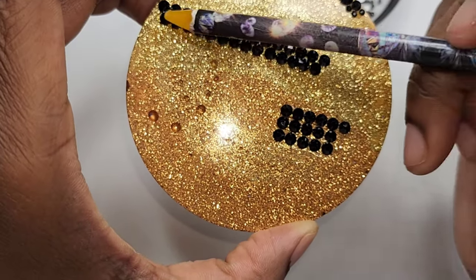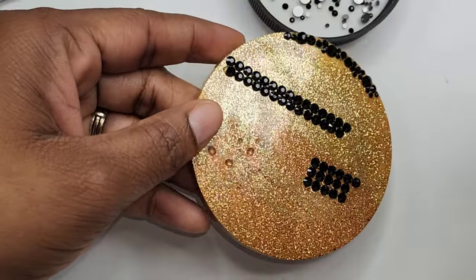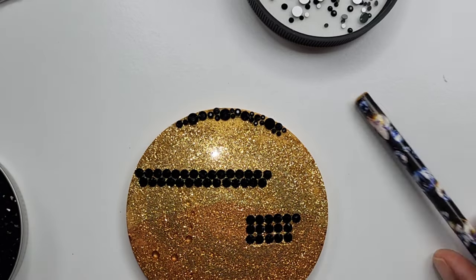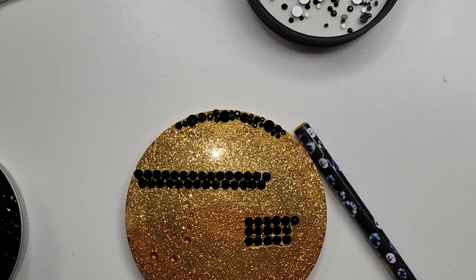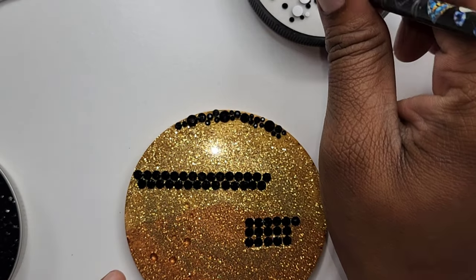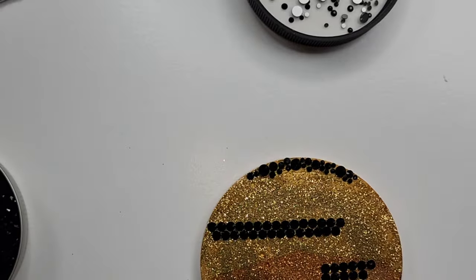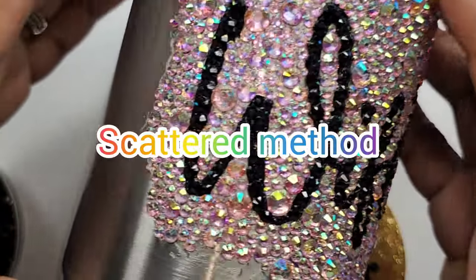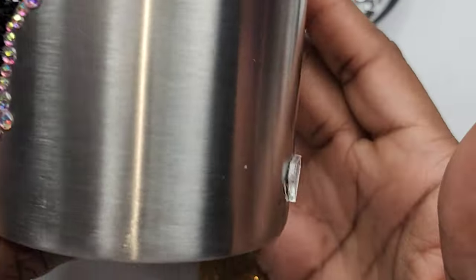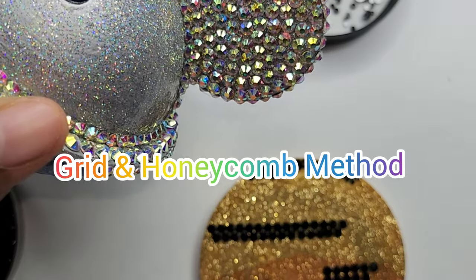So here are the methods: the scattered method, the honeycomb method, and the grid method. Let me know which one you decide to try and leave it in the comments below. Let me know what you want to see next. Make sure you like this video, subscribe, comment, share, and follow me on Instagram and TikTok at The Tumbler Dr underscore — and I'll see you next time.